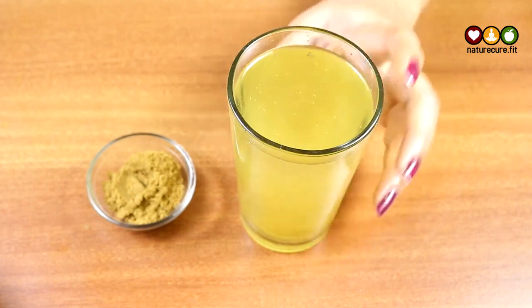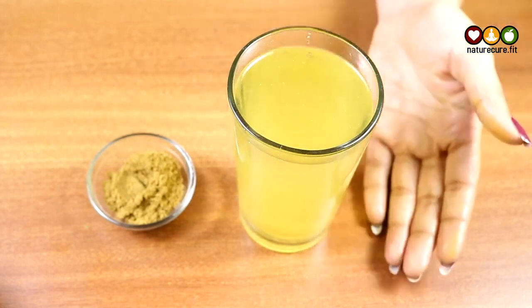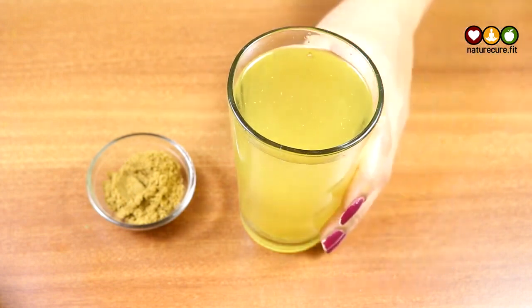This drink will help you in reducing weight and also in maintaining sugar levels, clearing indigestion issues, and giving good energy to the body.